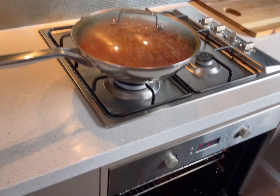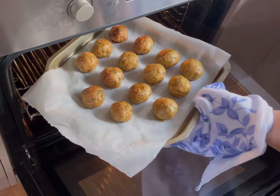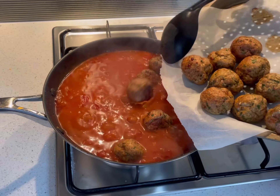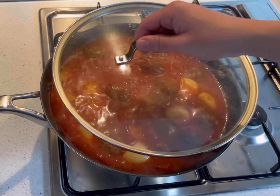As the sauce continues to simmer on a low heat, remove the koftas from the oven — they should be lightly browned. Transfer into the sauce and simmer for a further 5 to 10 minutes, allowing the koftas to absorb some of the sauce.